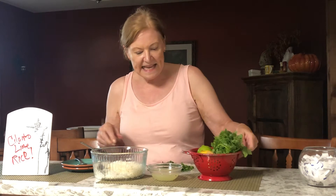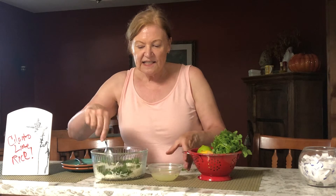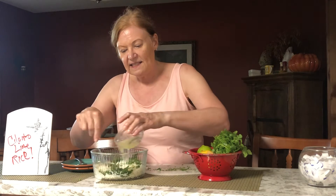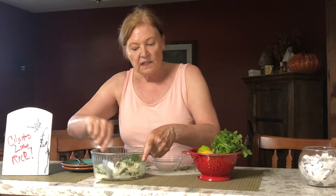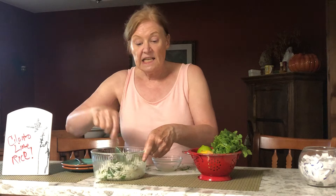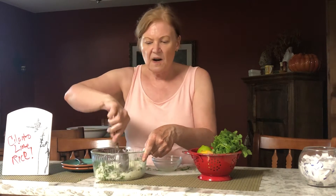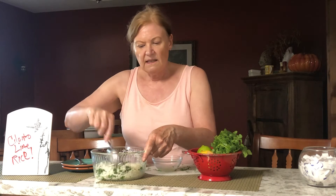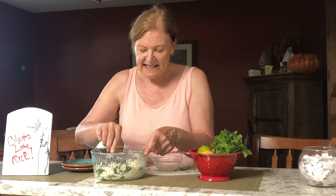I chopped up some cilantro, and I've got the recipe in the description below for you. Just add that and pour this in to taste, but I did give you a recipe. This is just plain homemade rice that's going to be kicked up so it'll be perfect to serve with anything — barbecue, Mexican, you name it. Let's see how that is.